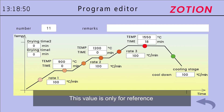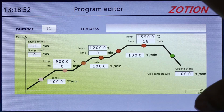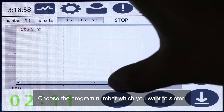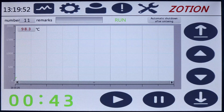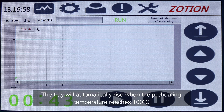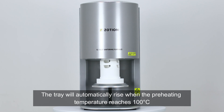These values are only for reference — please set according to your actual needs. Choose the program number you want to run, then keep pressing the start button for 5 seconds. The tray will automatically rise when the preheating temperature reaches 100 degrees Celsius.